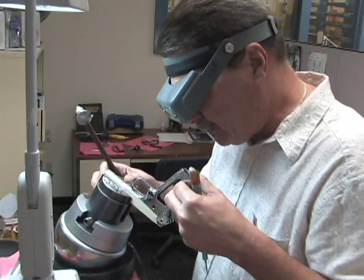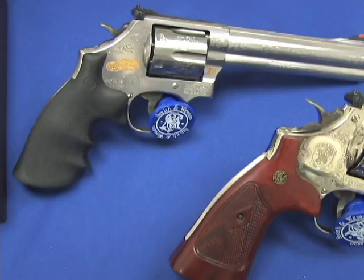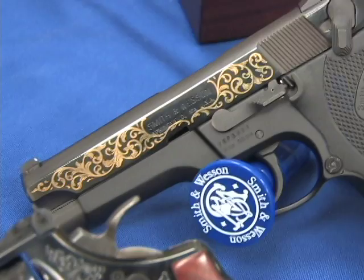Smith & Wesson offers basically four kinds of engraving. The Master Grade is complete coverage, or 100% coverage — that's spectacular stuff. A grade would be 75% coverage, B is oddly enough 50% coverage, and C is about 25% coverage.